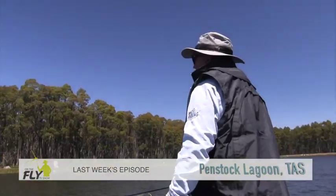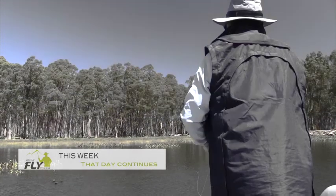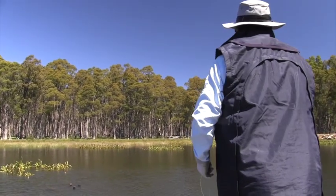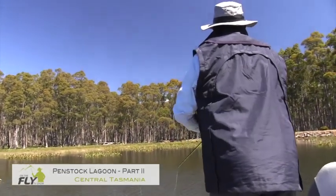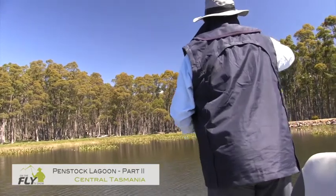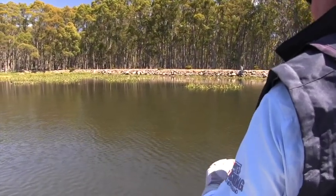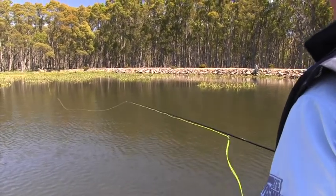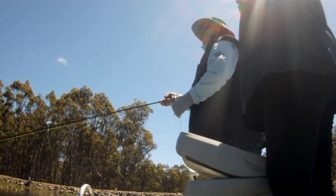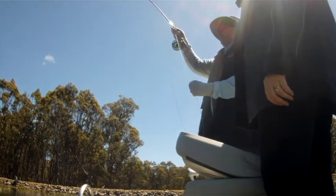Funny how a day pans out. There he is. Come on. There we go. That's a nice fish. You can just see him under the surface.